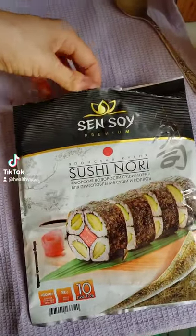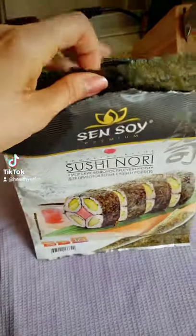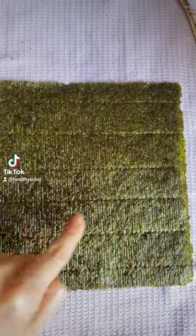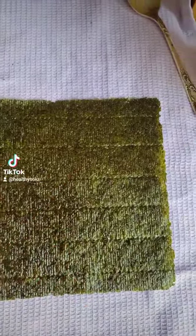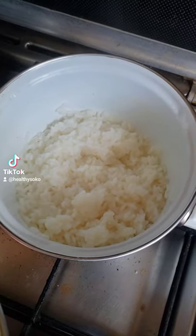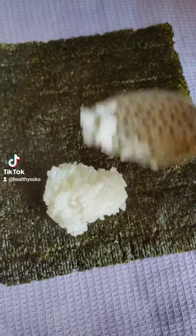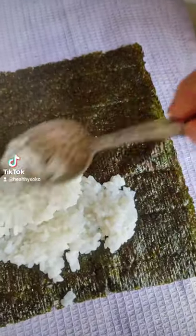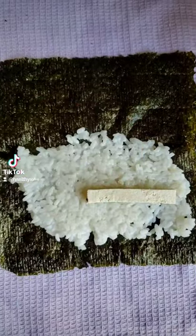This is the first time I make sushi tacos — rolls, sushi burritos, however you want to call it. To my surprise, the algae sheet was very thin, but apart from that you have to be careful, it's very easy. You just put sticky rice on your algae sheet.